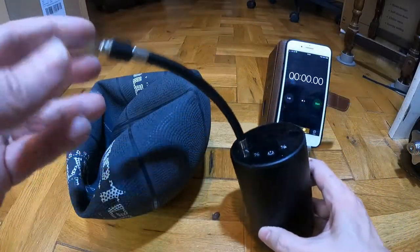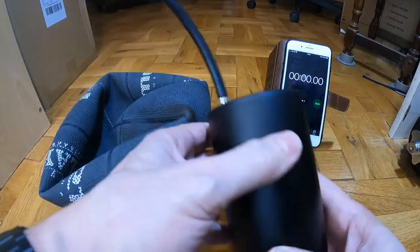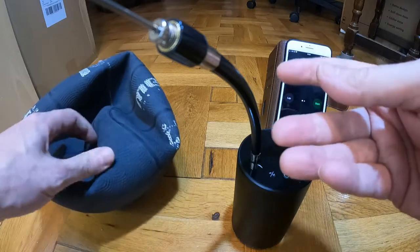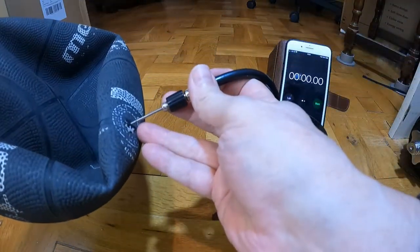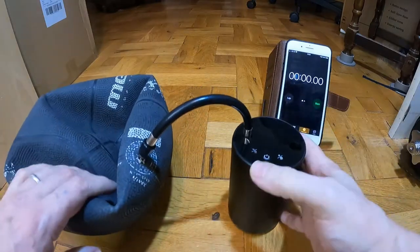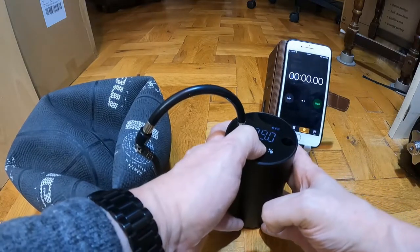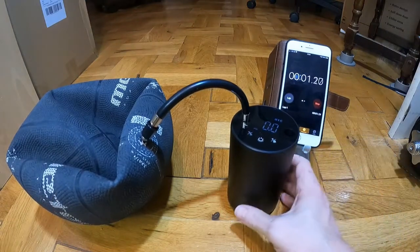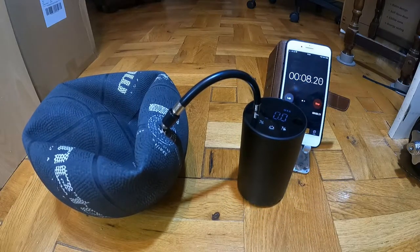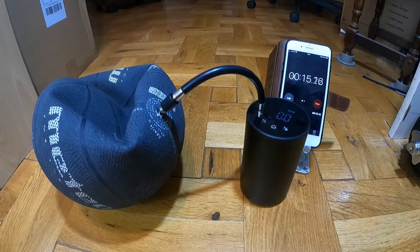I'm now giving it a full charge and I've fitted this on for my daughter's basketball. I'm going to try it out, give it a test and stick a timer on it to see how long it takes. I don't know what the PSI is of the basketball so I'll have to stop it once it's fully pumped up. Just put that in there. Let's turn this on and start it. It's not too loud - pumping up fairly quickly.